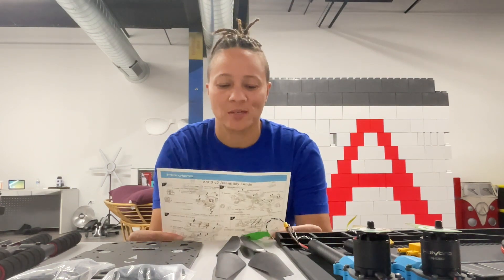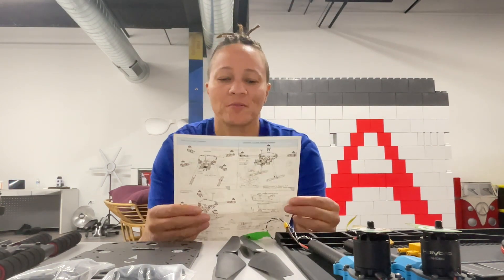I'm going to split this video into three or four sections because there are a few parts to it. I'm going to put together the frame and then start to put together some of the components — the motors, power distribution board, the flight controller, and then we also have GPS and telemetry. I'll show you all the components.